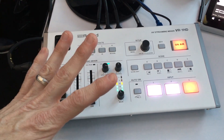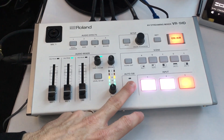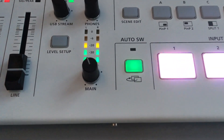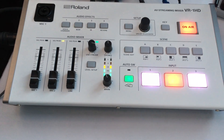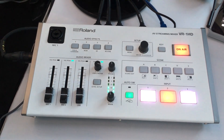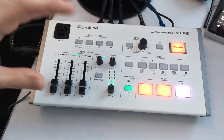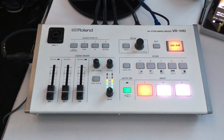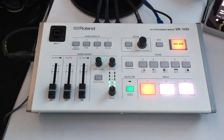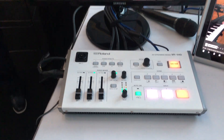The third major feature is what we call auto switching mode. For the purpose of NAMM and the musician, we are doing what's called beat sync. The VR1HD is automatically switching the camera inputs — if you watch the monitor, it's automatically switching based on the tempo of the song that Alex is playing.